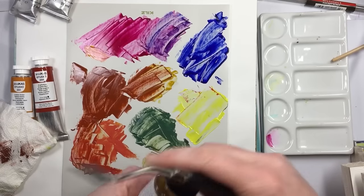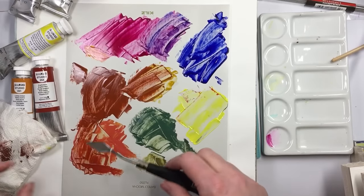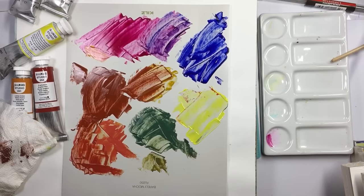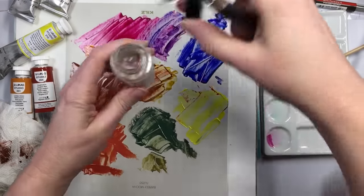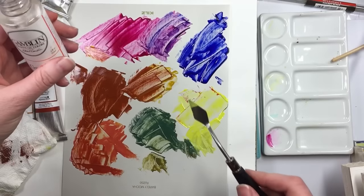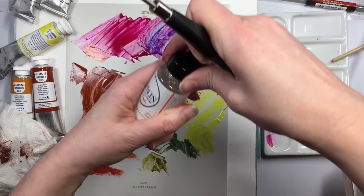Thanks for joining me for this wild color swatching of oils. If you want to know what they smell like — they smell really good. This linseed oil is by Gamblin — it's actually really good. And if you want a nice lean oil, a mineral spirit kind of thing, the Gamsol doesn't smell like anything. I recommend it for your lean-to-fat ratio.